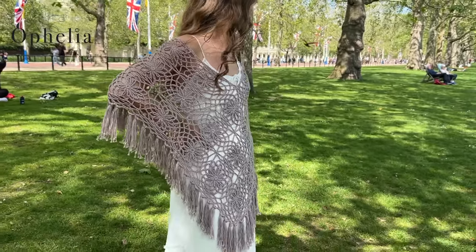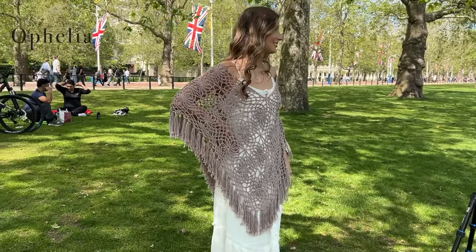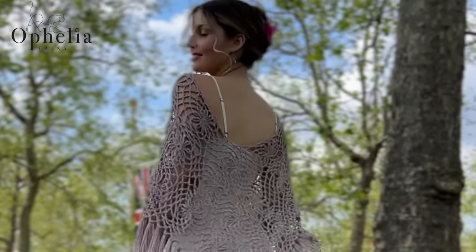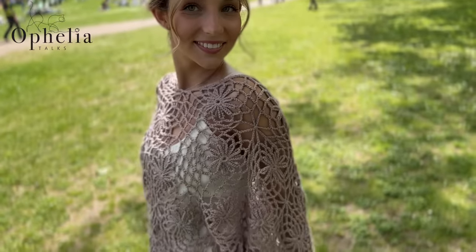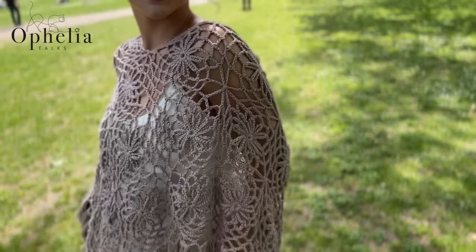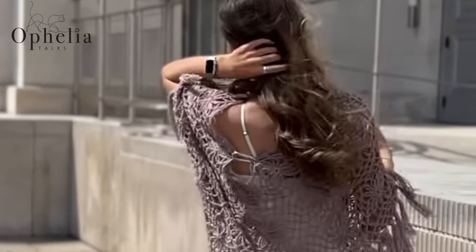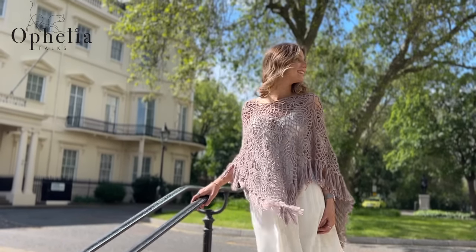I made this poncho for Rachel, but unfortunately when she tried it on the neck opening was far too big — it was ready to fall off her shoulders. We were filming the lookbook in London and I didn't have my crochet with me, so I held the back together with a carabiner, which you'll have seen in the lookbook. I'll show you in the next video how to fix the neck opening. Thank you very much for watching and I'll see you in the next video!